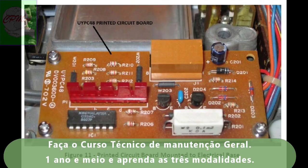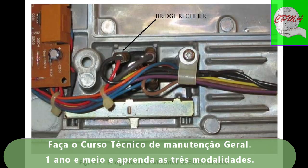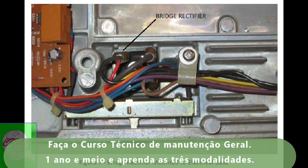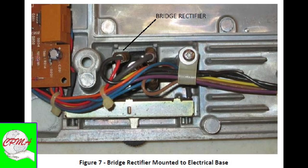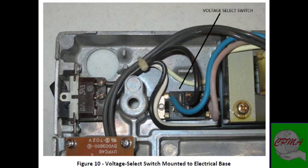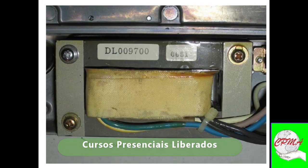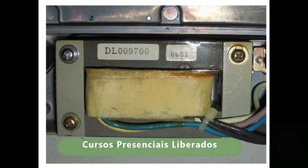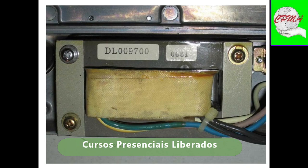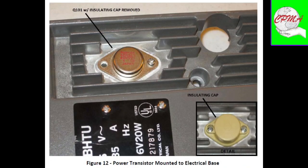This video lesson continues with a description and presentation of both the generalized operation of this manufacturer and its technical and non-technical manuals. This material was produced in three languages: the English language of the USA, the Portuguese language of Brazil, and the Castilian language of Spain.